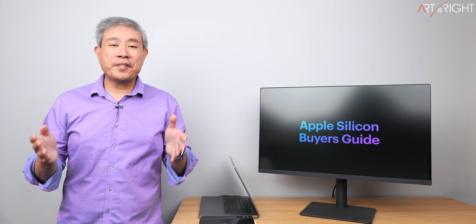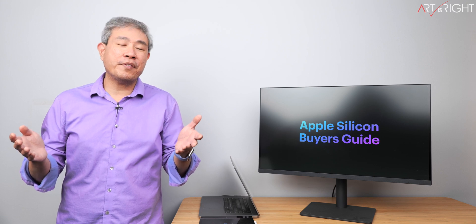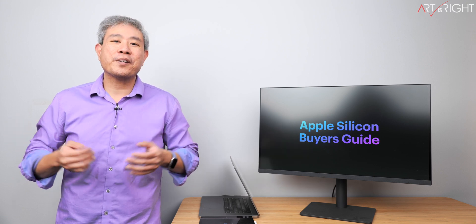I put together an Apple Silicon Buyer's Guide for Pro Photographers, so let's find out which one may best fit into your workflow. This is Art is Right.